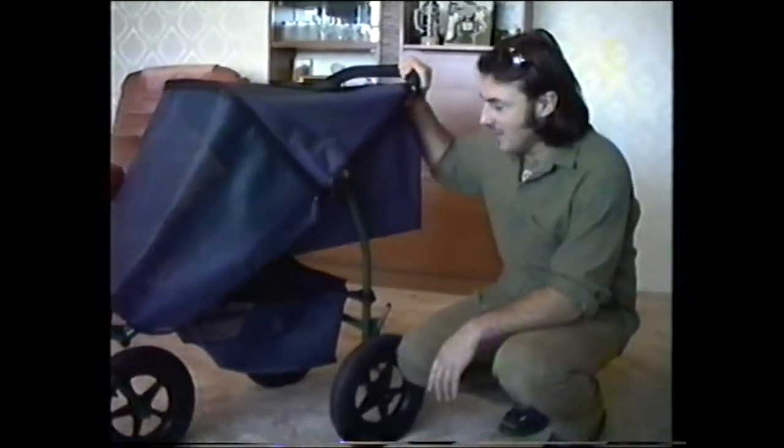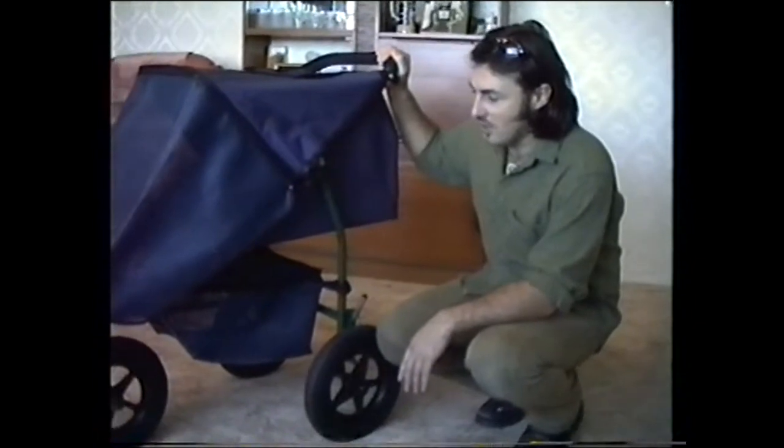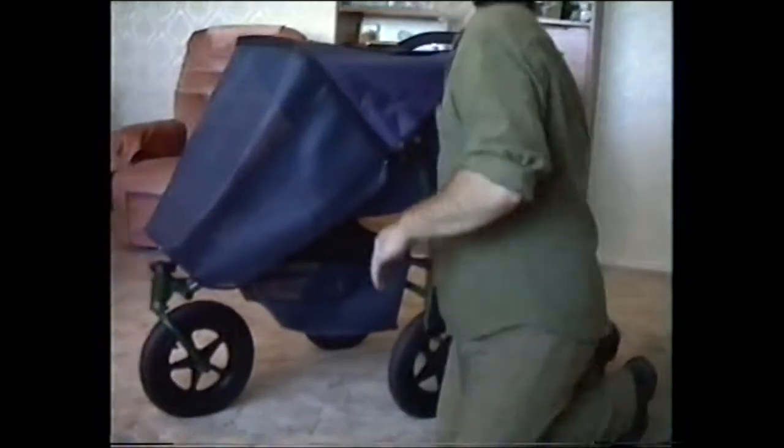This is our new Ventura Buggy. I'll just run through a few points for you to show you how it works and the new features.